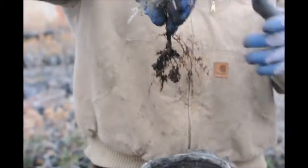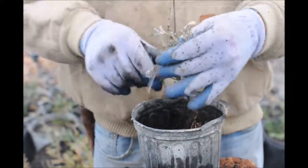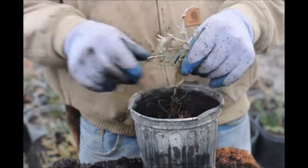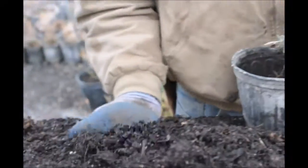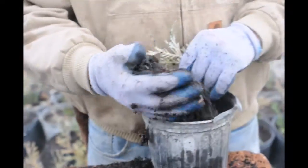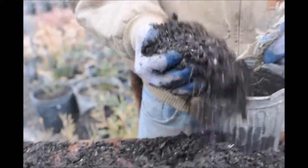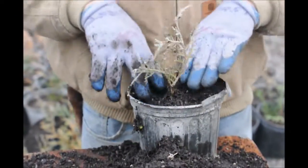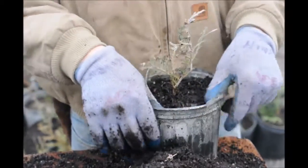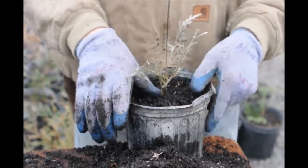Here's our cutting. We just take it ever so gently and put it into the container. We'll use our hand like a big scoop and just scoop up some dirt into the container. Tap it down very gently, and that is basically our cutting now in a quart container.